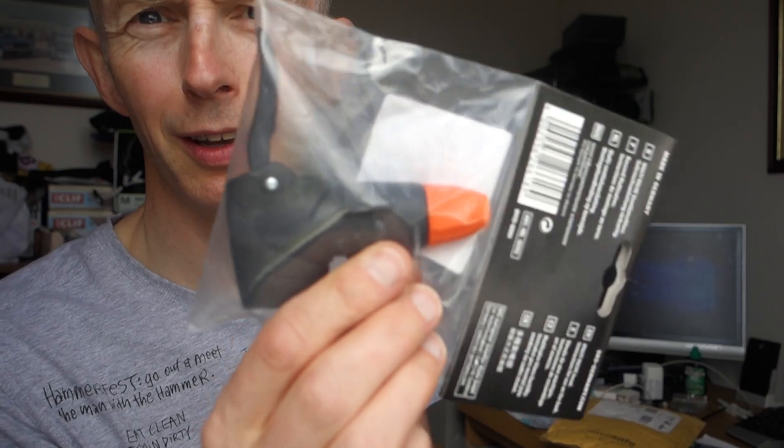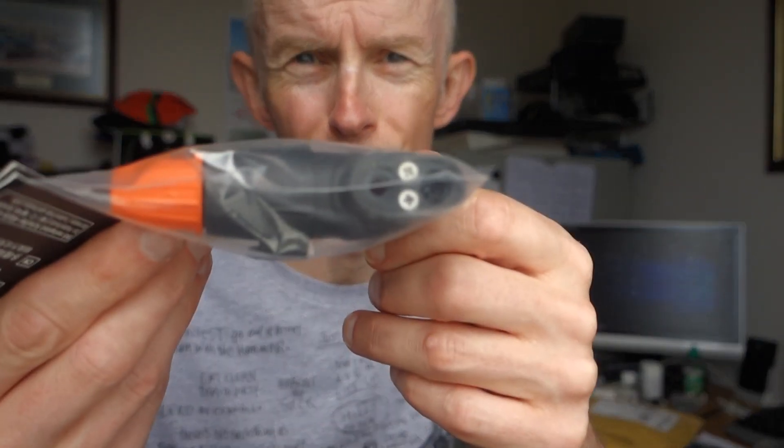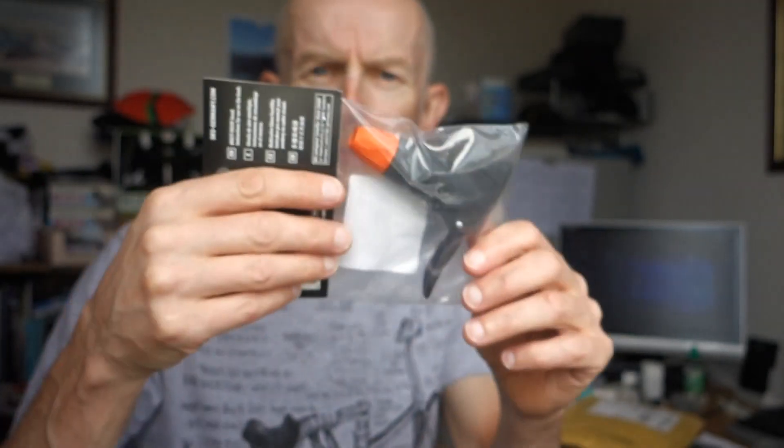This is a pump head for my SKS track pump and we'll go into the garage later to fit that. Basically what's happened is I've had this a long time, the rubber's gone. I tried searching for the model but I can't find the exact type — just part numbers, no specification — so I just bought a new pump head. Mine supposedly does Presta and Schrader on the same hole, which is really awkward. This new one is a multi-valve head with two separate holes.